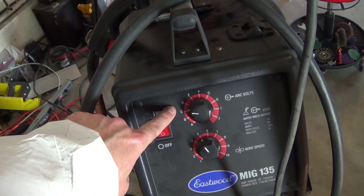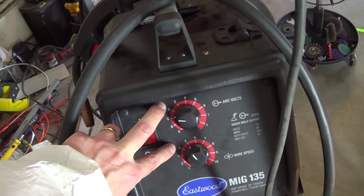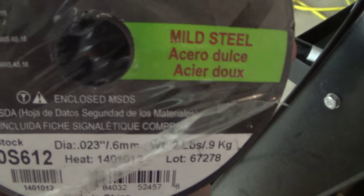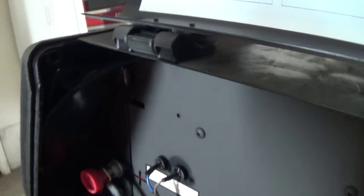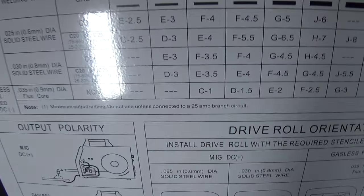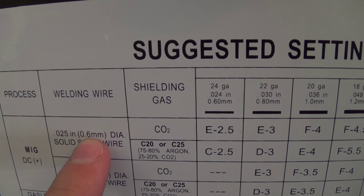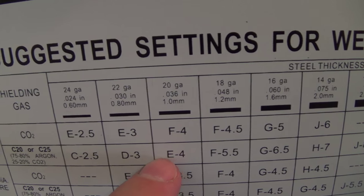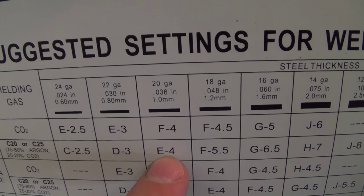This is a pretty low setting for the sheet metal I'm working with — 20 gauge-ish. I think they typically want D4 as the setting. Let's check that real quick. So here's the wire I'm using, which is 0.6 millimeter. I've been trying to stick with that all along so that hasn't been a variable I've been changing. I got it down on C — for 22 gauge this stuff should theoretically be 20 gauge, which I measured at one point.